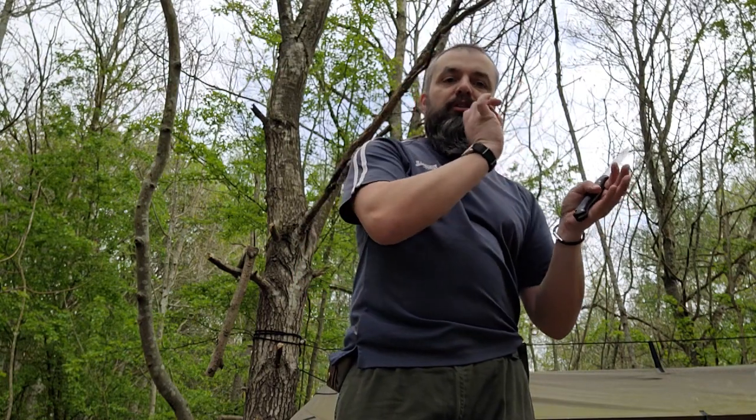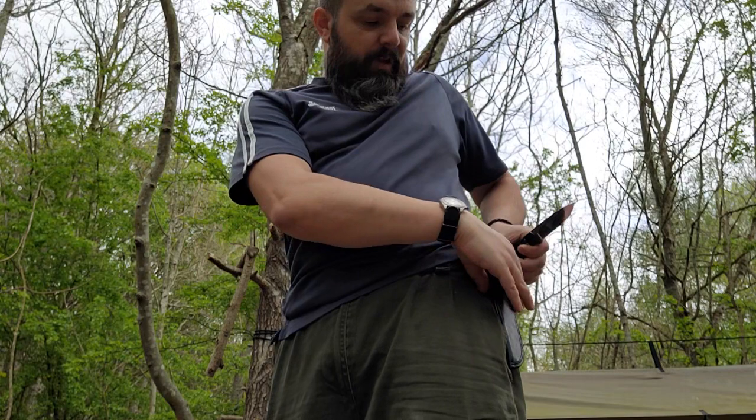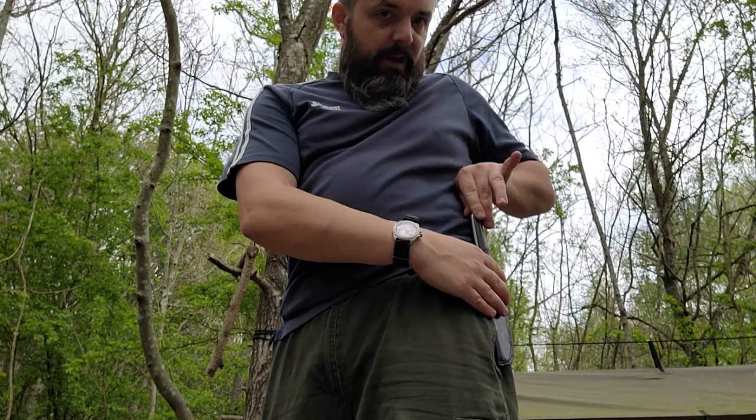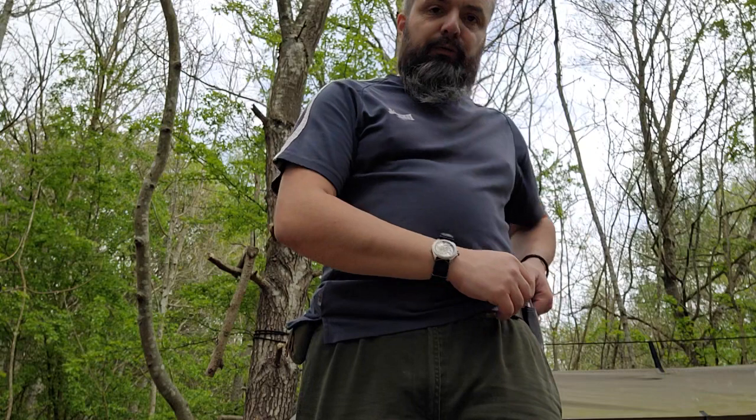Even if you're teaching bushcraft skills, you need to be teaching the proper way. Your students are looking to you for inspiration and health and safety aspects, especially to gain rewards and certificates. If they want to go on to become instructors themselves, they are going to copy exactly what you've taught them. So if you're putting your knife in your sheath while looking at or talking to somebody, they are going to do just that. Look down at the sheath, move any clothing covering it, grip it, put the blade back in the sheath, push it down, hands out of the way. That is that simple.